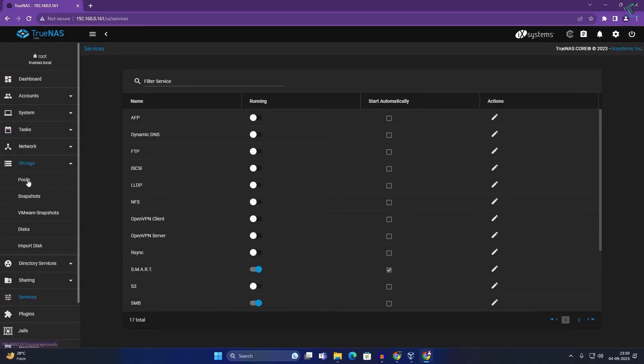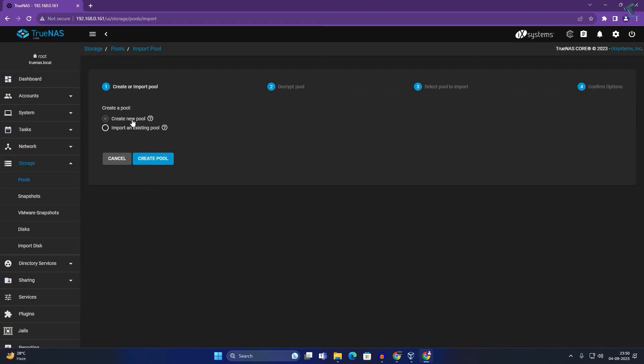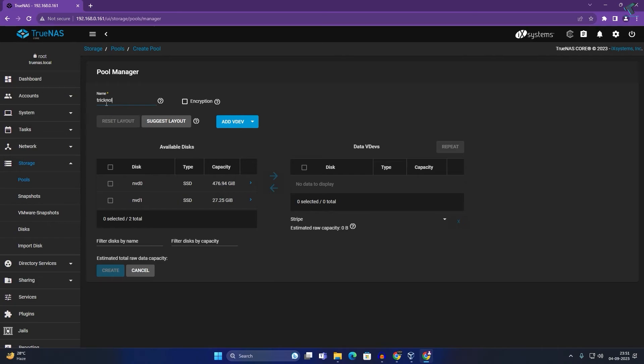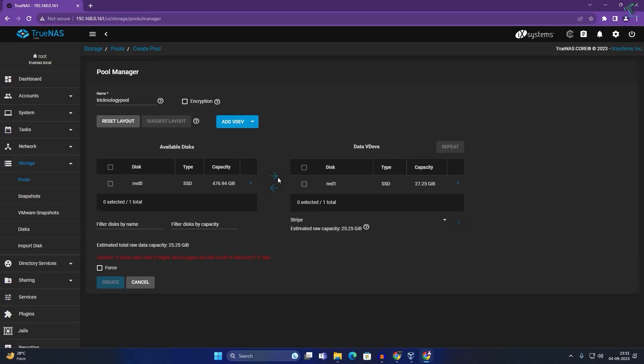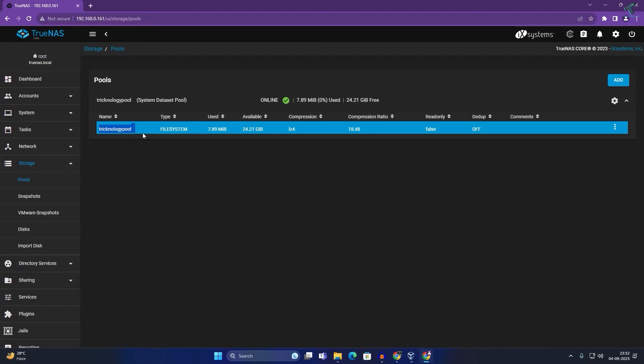Next, go to Storage then Pools to create your shared drive. Click Add, then click 'Create Pool.' Type your pool name — in my case 'technology pool.' Select the drive you want to share and click the right arrow. Check the required options, then check Force, check Confirm, click Continue, then click Create Pool. The technology pool is now shown.